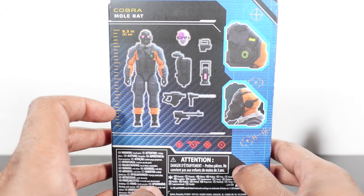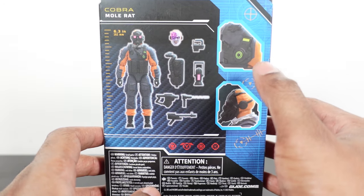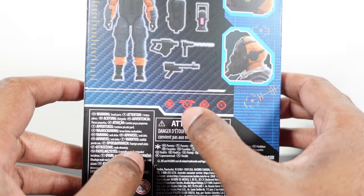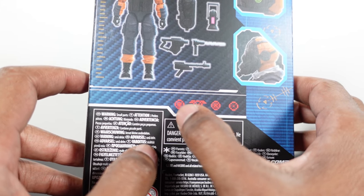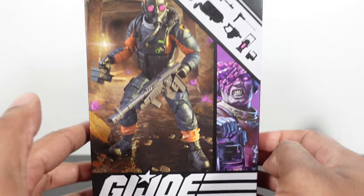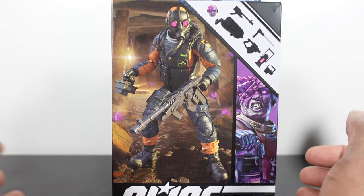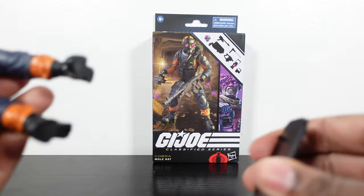On the back we get the diagram — six point three, one of the taller figures in the Classified Series line. All the accessories are shown, along with a close-up of the vest and a side view of the masked head sculpt. We get his icons down here — radioactive, biohazard, a badge with some rank, a QR code, and the number 94. Back on the front, it's just telling the story of the energon popping off.